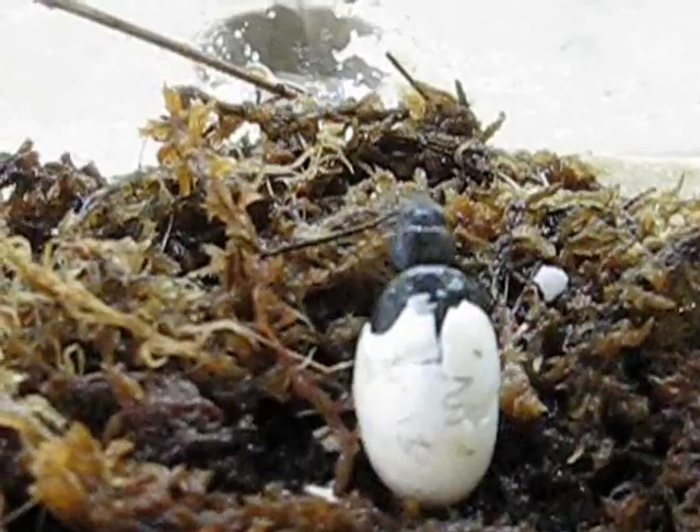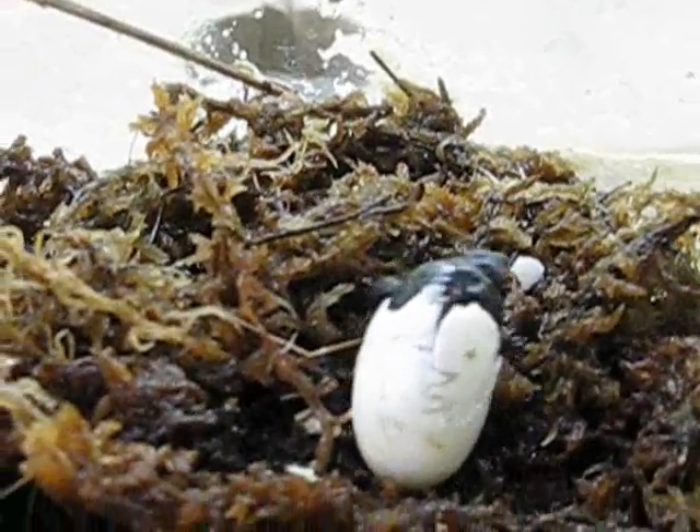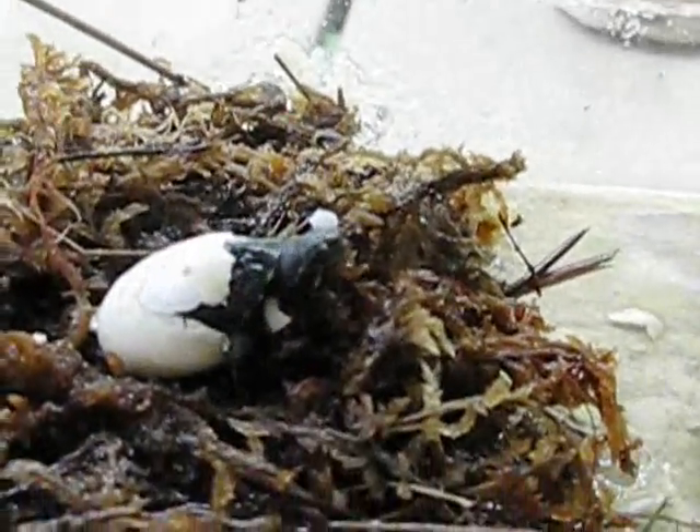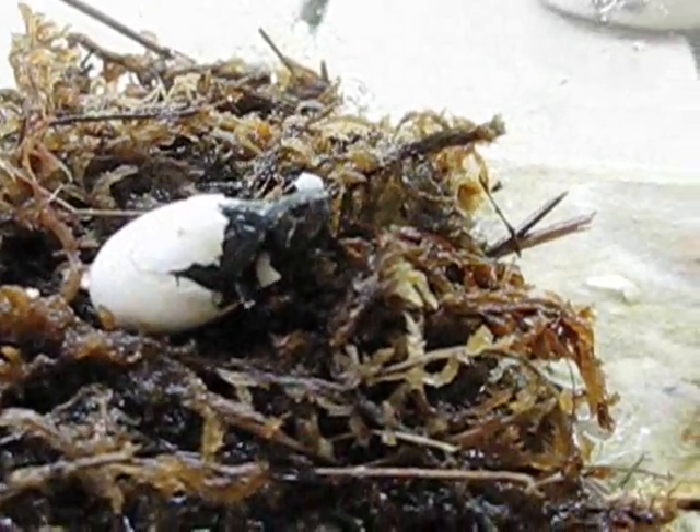When it emerges from the egg you'll see a yolk sac on the belly. This will supply the turtle with nutrients for a couple of days until it starts looking for food.